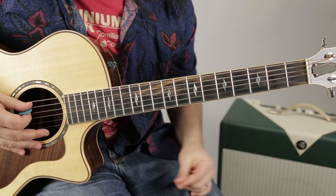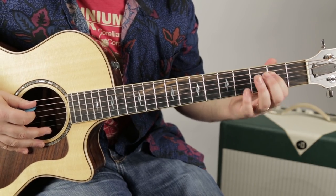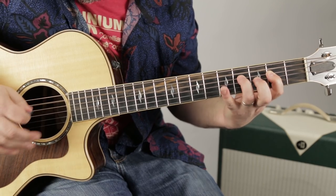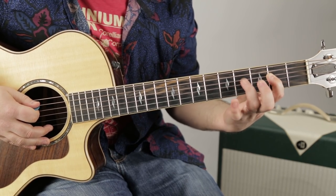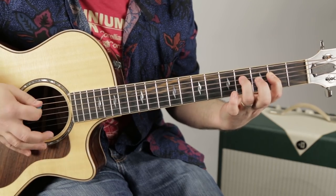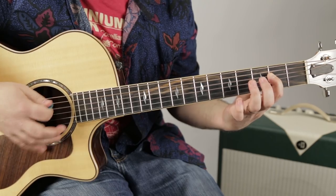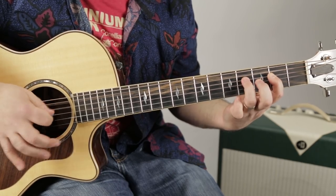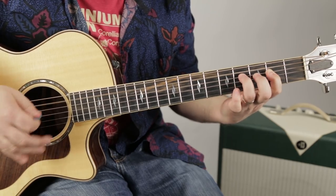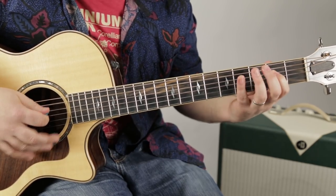Let me show you this initial groove. It's based on an A7 chord. First finger's on the second fret of the D with the open A ringing out with it. Then I go up to the fourth fret of the D string with my ring finger. So that's the A7, but then there's a little riff.